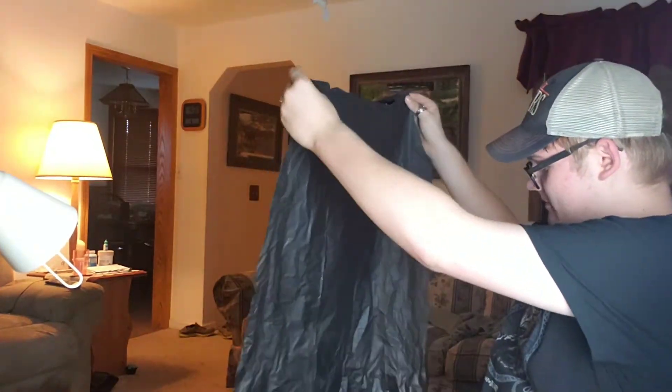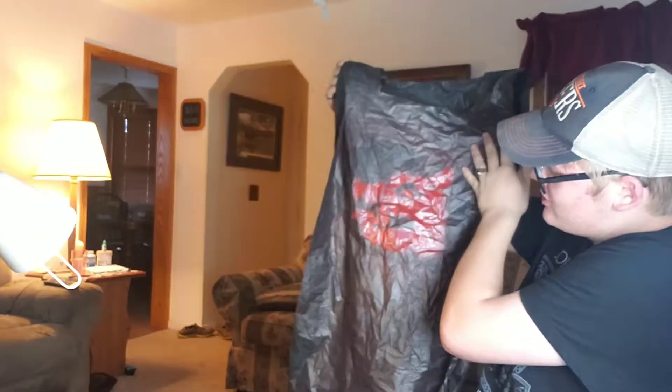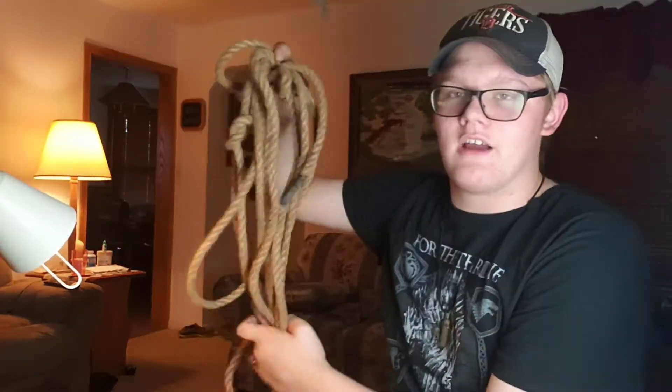It was the right size, it was the right shape, it was just too glossy. It was just a tunic that would go over your head and a rope would tie around your waist — this was laying around in the garage.